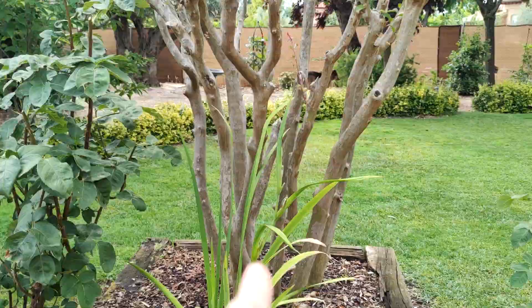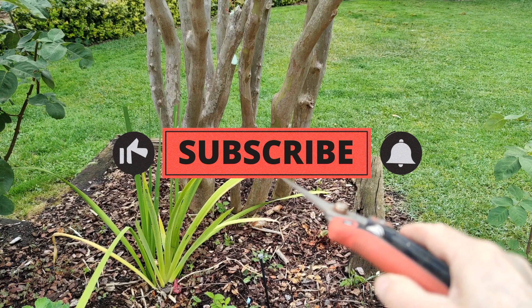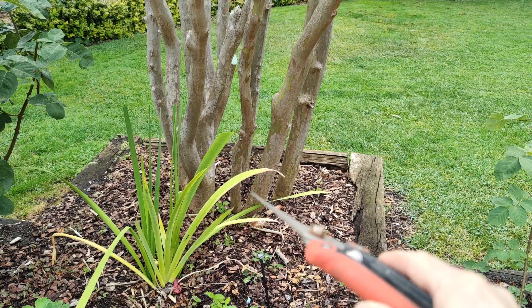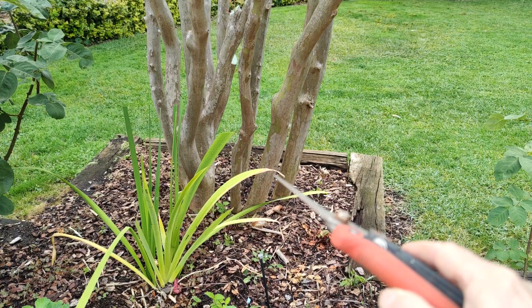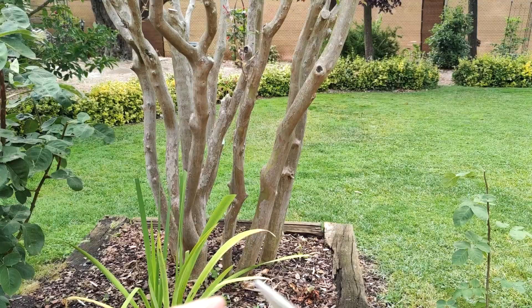I pruned and decongested this particular crepe myrtle several months ago, and as you can see the center is nice and clear. Each individual trunk of this multi-trunk has got room enough to get thicker without banging into or rubbing the one beside it. It's got an uneven amount of stems, still room to develop, and pulling back it has the beautiful vessel shape this tree should have, exposing beautiful soft silky smooth bark.